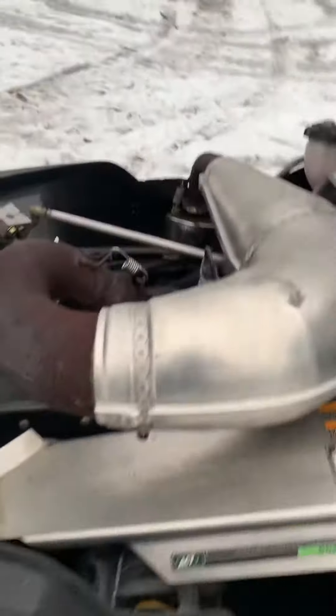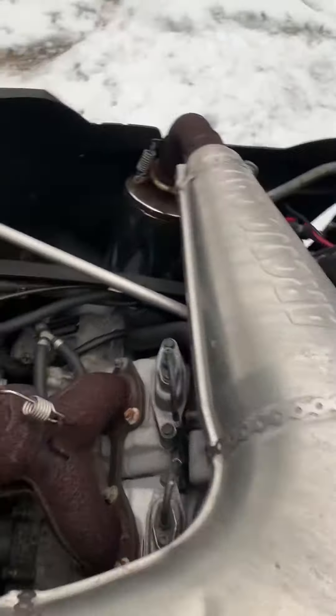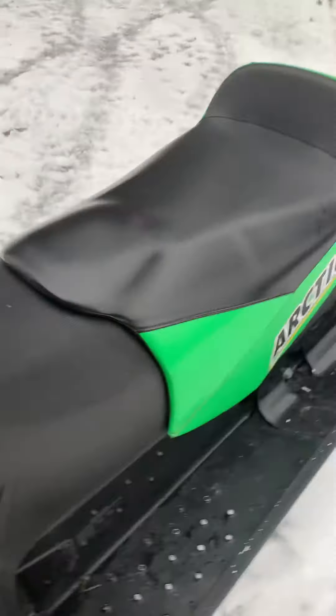Apparently it's got a remote start — in good shape. For more videos of this sled you guys can like and subscribe, and I'll be posting that soon. Thanks for watching.